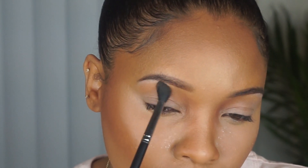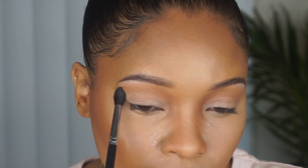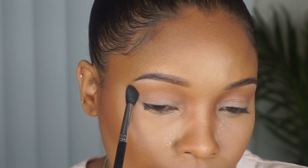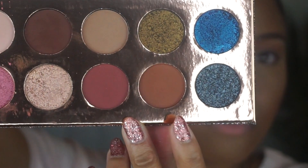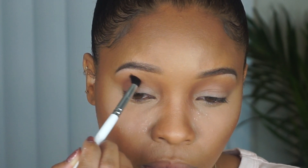Moving on to the eyes — I'm taking the Desi and Katie Frencation Palette by Dose of Colors, and I'm going to start with the shade Necessary, putting that under the brow bone as my transition shade. I'm using a fluffy blending brush to do this. Then I'm going to take a flatter blending brush and go into the shade Churro, putting that in the outer corner and working it into the crease.